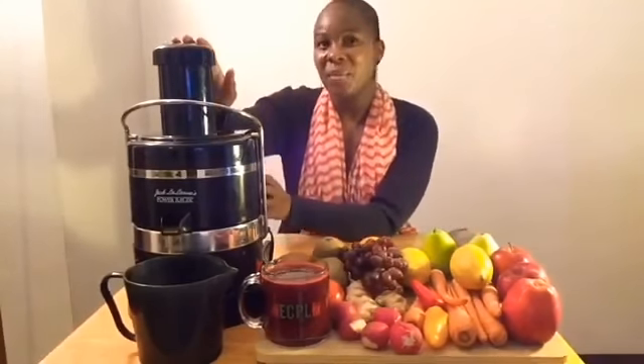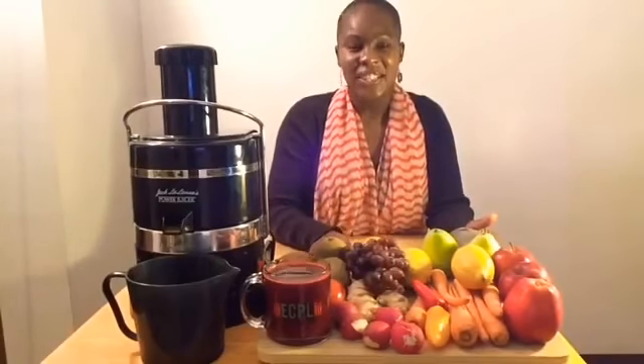To begin juicing, you would take all of these ingredients and combine them in your juicer. I like to combine my beets first, my oranges second, carrots third, my lemon, and last, my ginger.